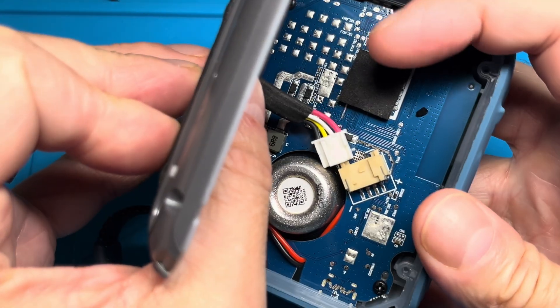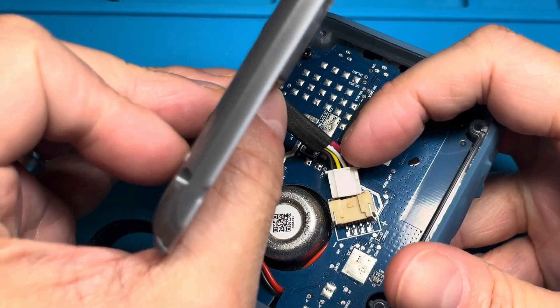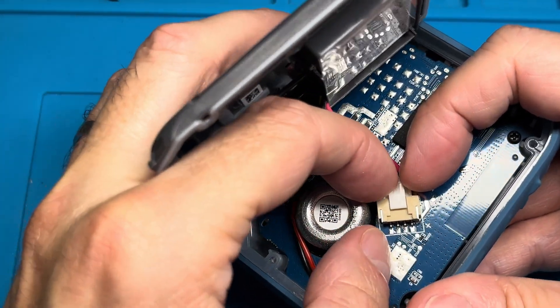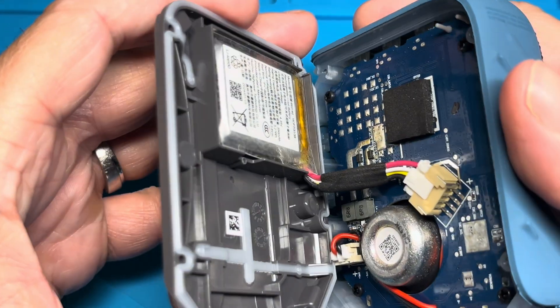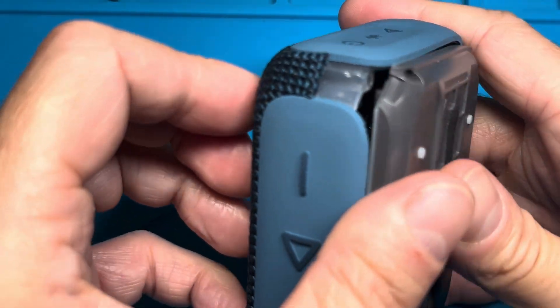Now we can plug the connector back into the motherboard. Make sure you hold it in the right orientation with this little lever facing you, then push the plug in — it should click into position. Make sure it doesn't come out by lightly pulling on it.